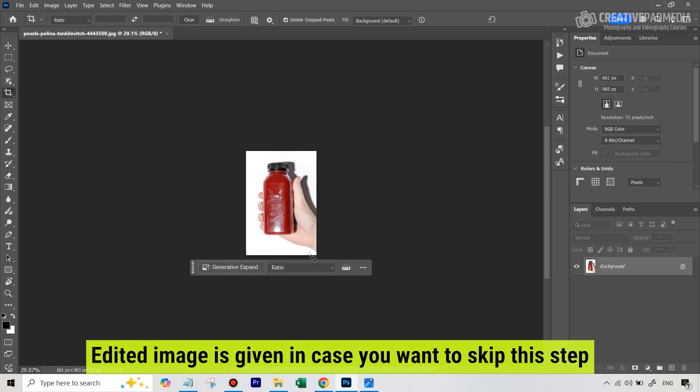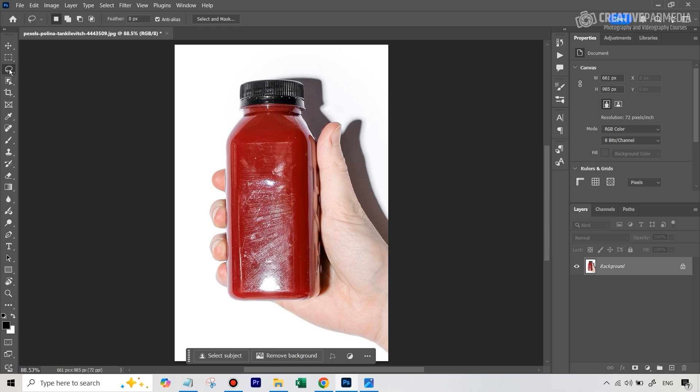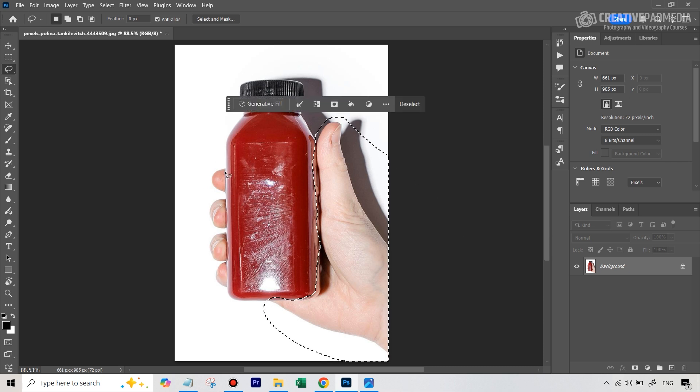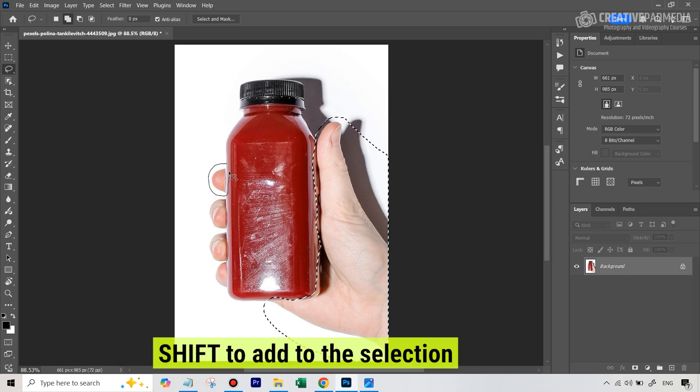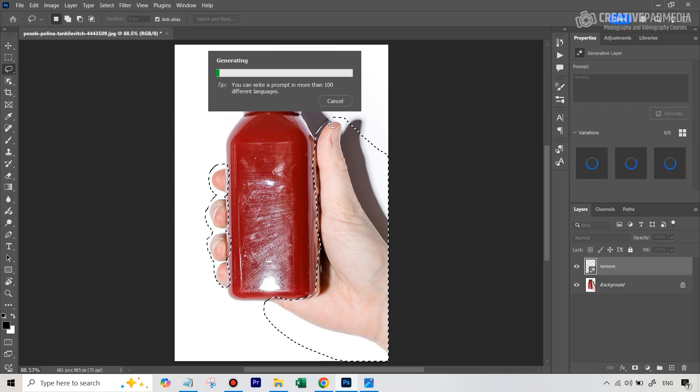We only want the bottle, because this is a very common problem — oftentimes you will be holding whatever product you're shooting in your hand. It's just easier to shoot it that way. So we can take one of the selection tools inside Photoshop and stick close to whatever you don't want. Hold shift to add to the selection. In the Generative Fill contextual taskbar, just type in 'remove'. Generative Fill usually makes it easier and does a better job.